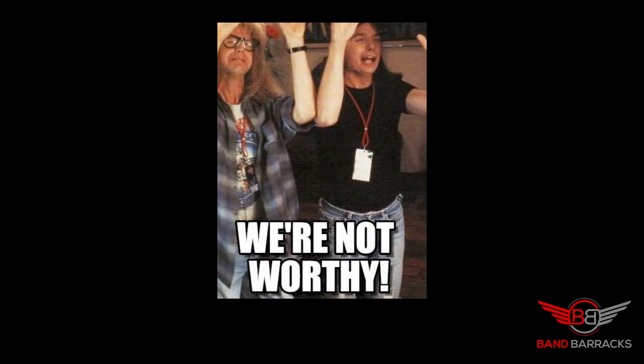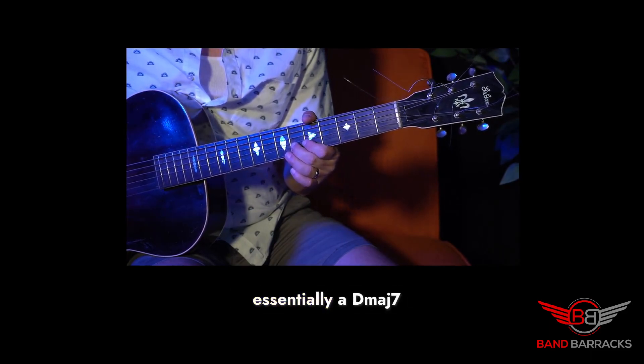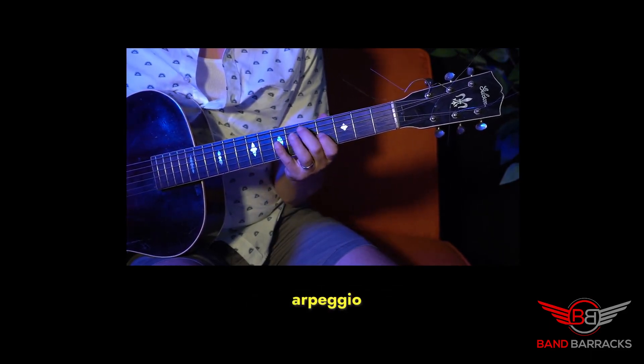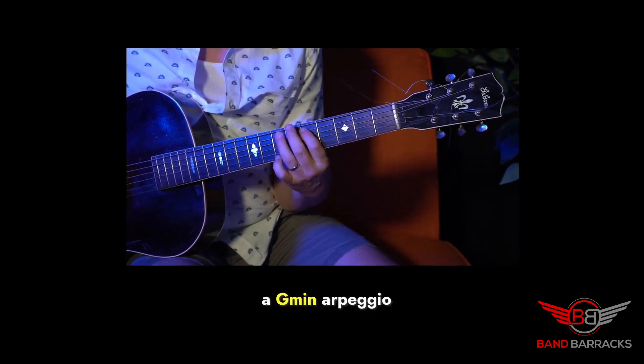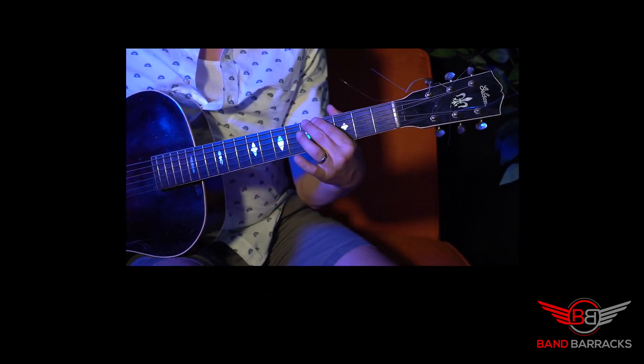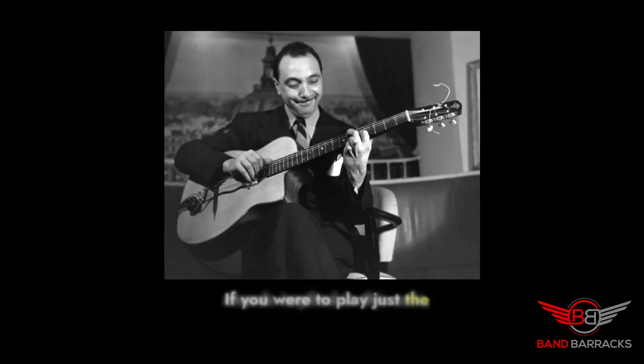Back to the solo. So he starts with what is essentially a Dmaj7 arpeggio, and then goes into a G minor arpeggio. If you were to play just the chords implied in this solo, you would get this sound.